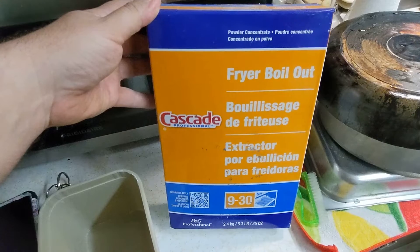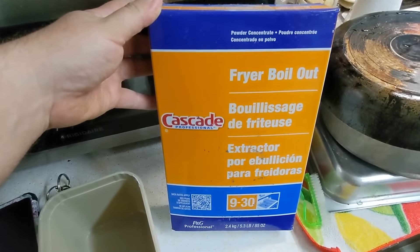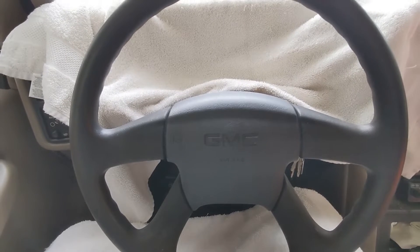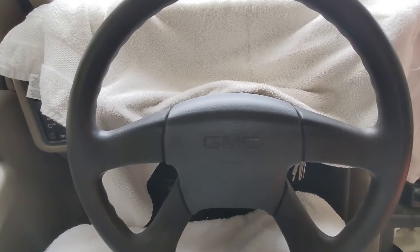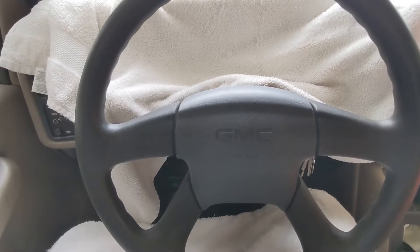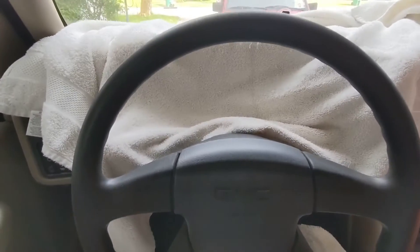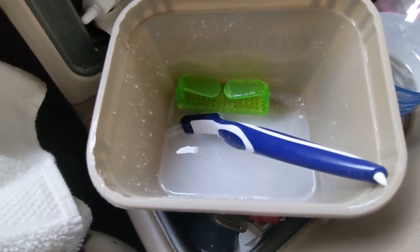So what I'm doing is taking some of this Cascade Fryer Boil Out. This is actually the old school Cascade dishwashing liquid — they took TSP out of regular dishwashing liquid. So now if you want dishwasher detergent with the old formula, you've got to buy what's called fryer boil out.